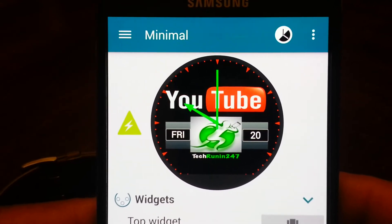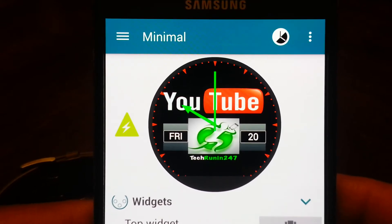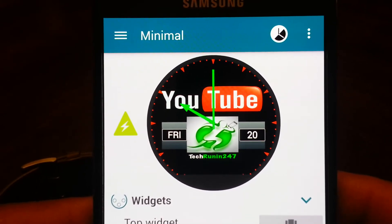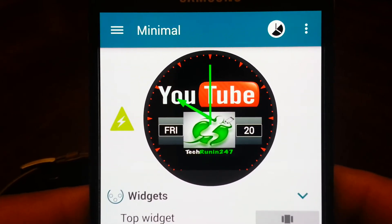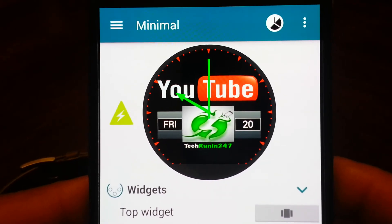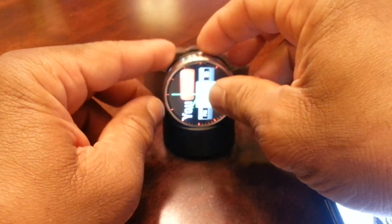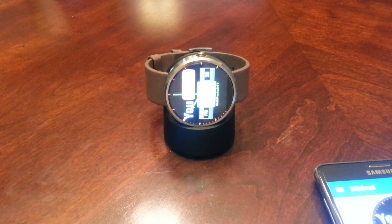Anyway, that's our video for today on how to create a custom watch face for the Moto 360. Hopefully you learned something from the video. Please comment and share, and most of all please subscribe. Thanks. Bye.